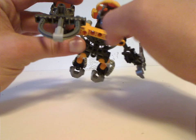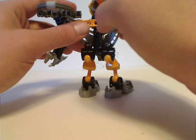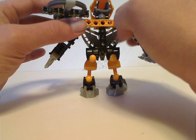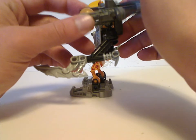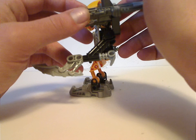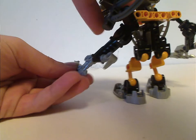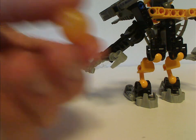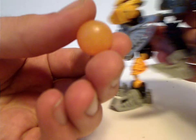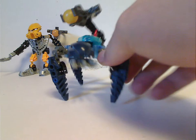Looking from the back, both arms are attached with a regular Visorak limb, and there's nothing extra on the back — unless it was the two that came with the Karzani set. As for Defilak and Dekkar, both have a Zamor sphere launcher, this time called the solidified air bubble launcher, which you can hold down and fire. The Zamor spheres are being called solidified air bubbles. And I think that is it with him — now onto the other one, Morak.